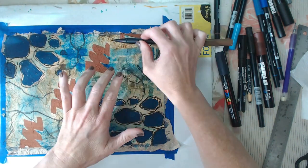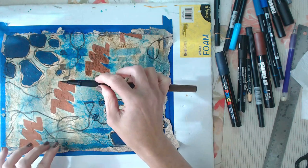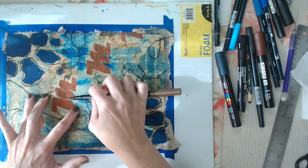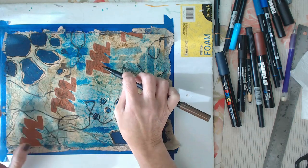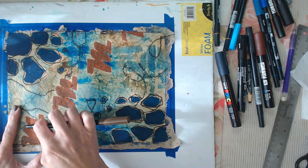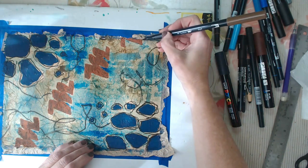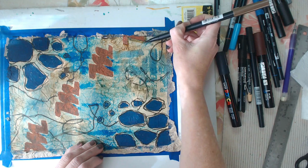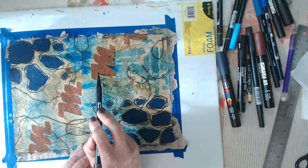Now I'm going over the M — which I painted with the brown Posca marker — with a brown Tombow, because I want the letters to look aged. All the crinkles from the tissue paper are getting highlighted by the Tombow; I'm using the side of the marker and just hitting the surface of those creases. It suddenly makes the letter look more like leather. Then I'm coming back and giving it a little bit of shadow so the letters pop out more.